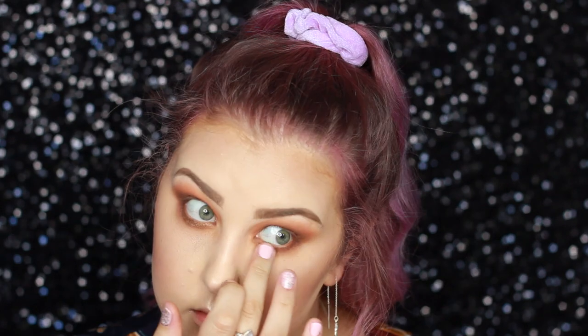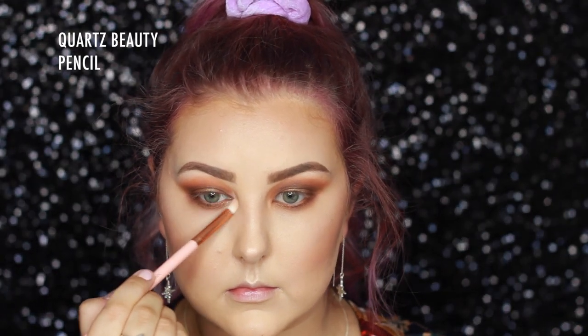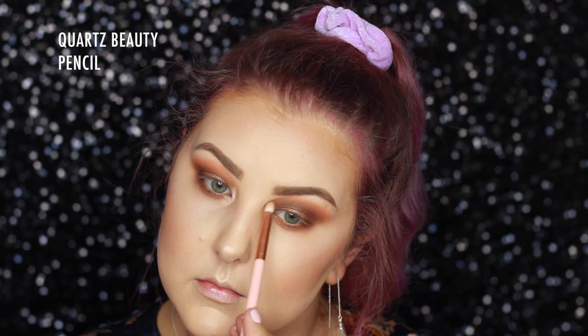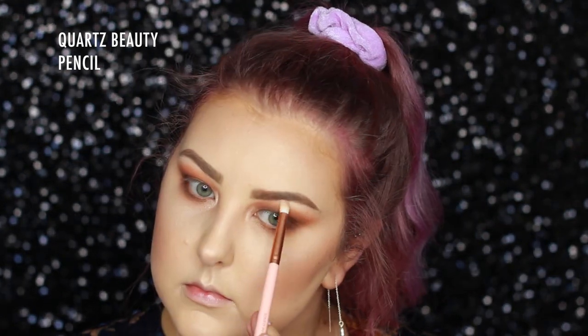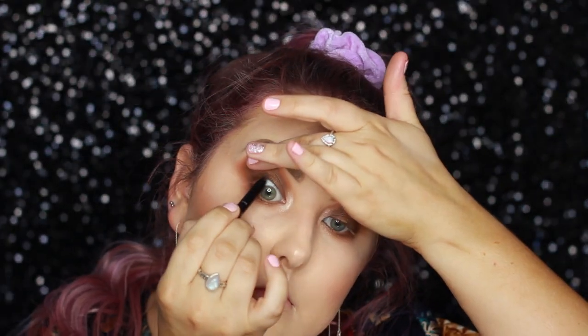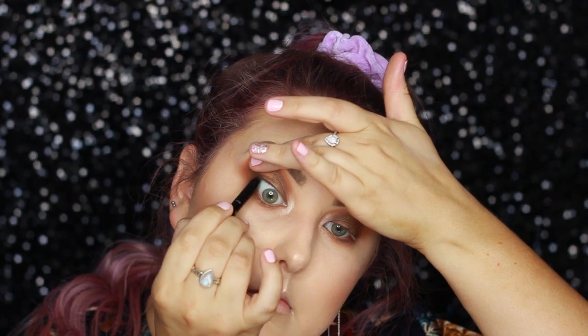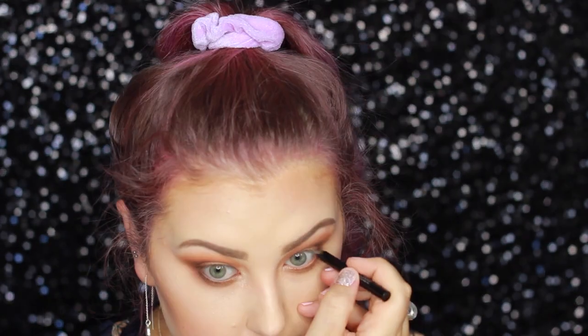Then I'm taking my finger and running it in the inner corners of the lower lash line. I'm using the same two highlights I used on my face for the inner corner highlight on my eyes, and adding a little bit to my brow bone for a little pop. Then I'm taking an IT Cosmetics No Tug Eyeliner in Black to tight line, and also popping it in my waterline.